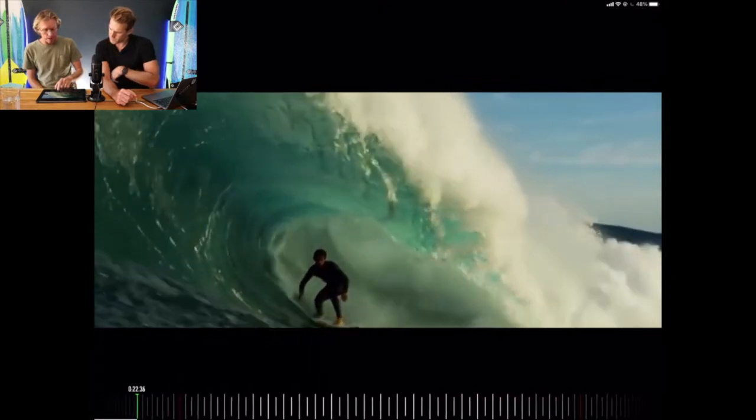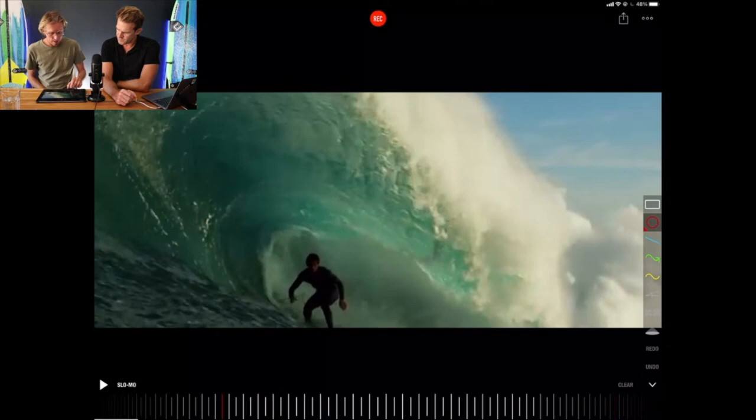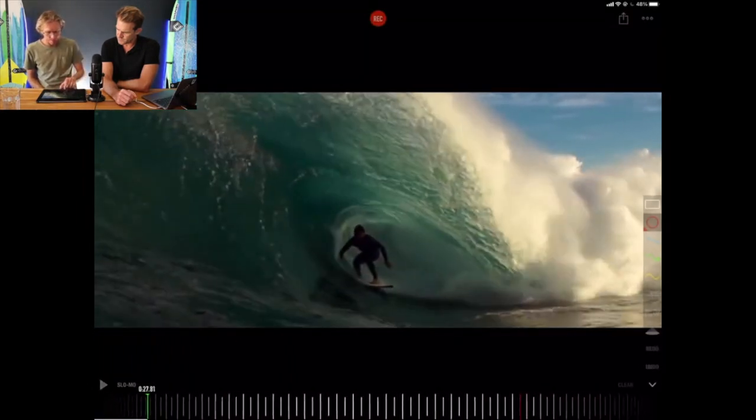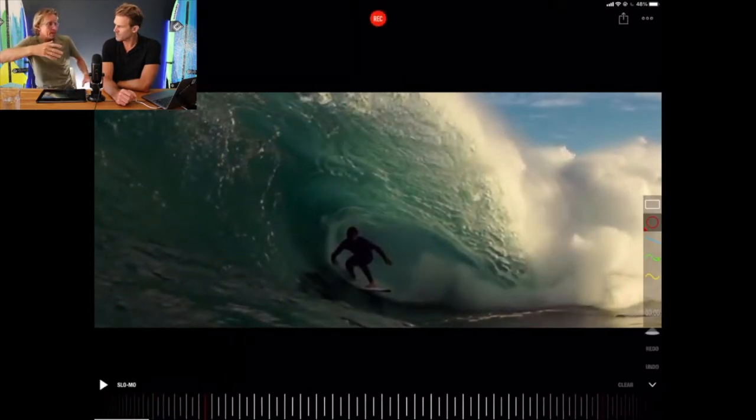And then over there stalling for the barrel, he's got his coffee cup hand up nice and high and gets blown out of that. And again another wave where he's got the back arm up, keeping it nice and steady, which gives him that nice stability. So the wave can't push him off — the legs are soft.